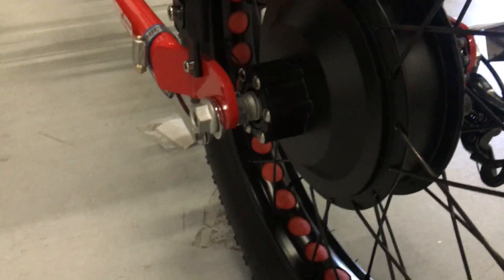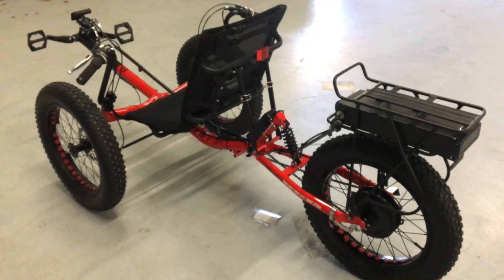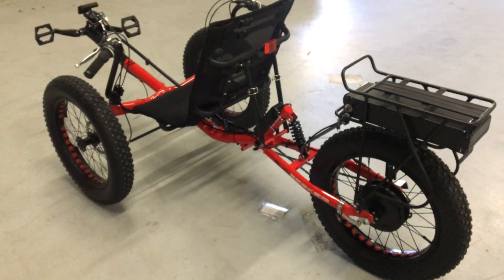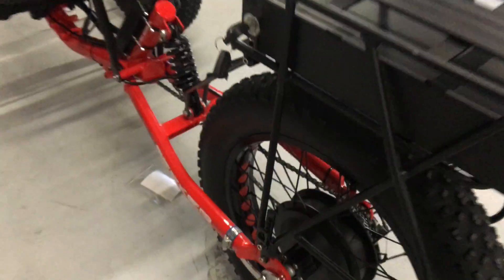It should fit on a wide variety of rear fat bikes. Here you'll see it's on a Sunbikes fat Tad in a 20 inch wheel, but you can build this in 26 inch wheels as well.